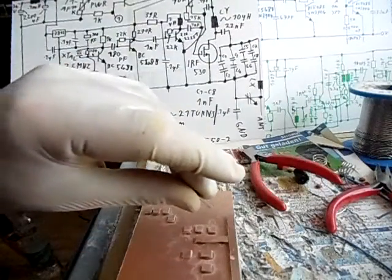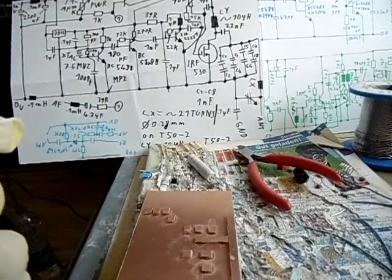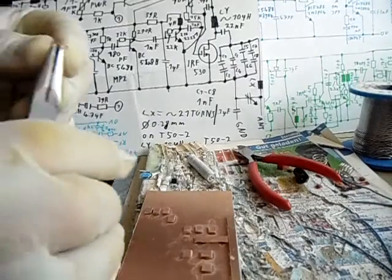Then the transistors — the 2N3904. Jetzt die 2N3904. Wir biegen die Drähte auseinander — bend the wires apart.